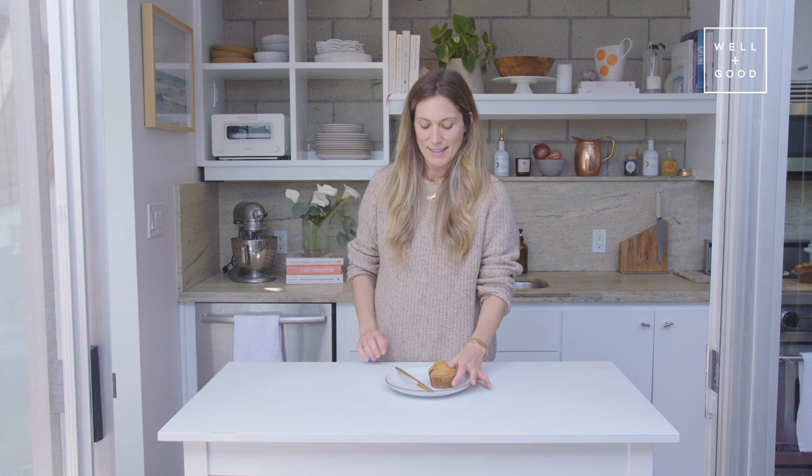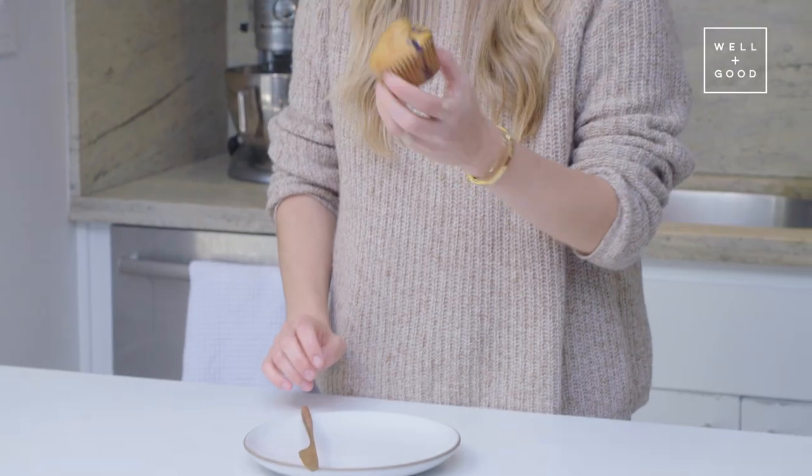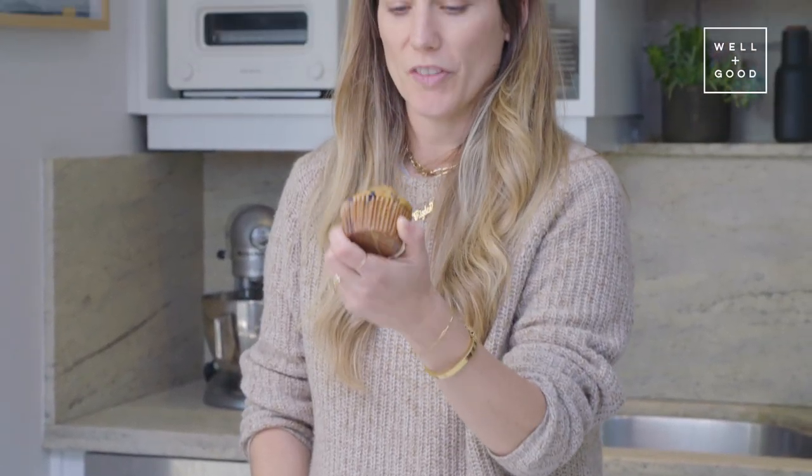Our muffins are ready, and I'm so excited to try these. As you can see, they're nice and golden brown on top. You can tell that there's a lot of blueberries in here. Look at all the blueberries inside of there — I love that.